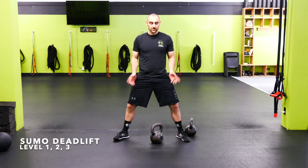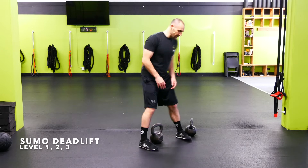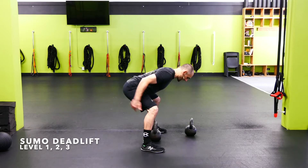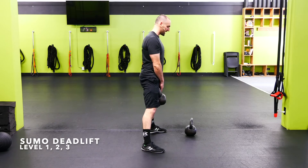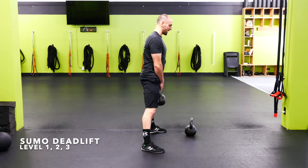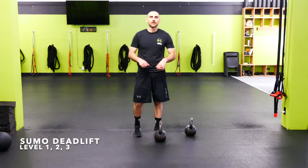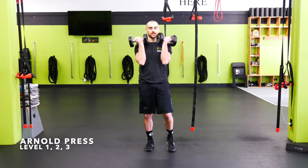Kettlebell sumo deadlift: feet wide, toes flared out to slightly wider than hip width. Push the hips back, drop the chest — loading the hamstrings and glutes — shoulders back, core braced, then drive up and out. Once you can handle the heaviest kettlebell, go to two kettlebells.